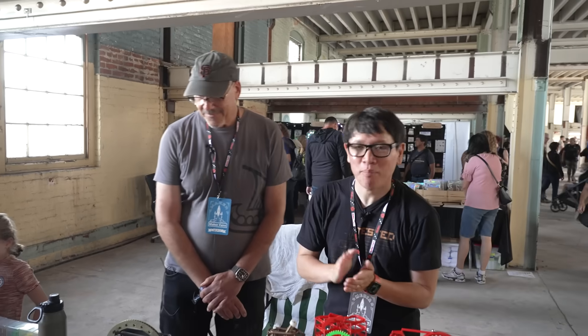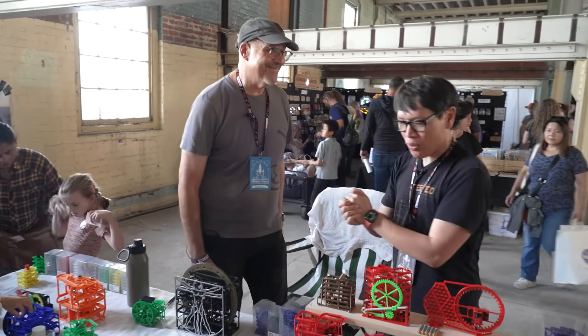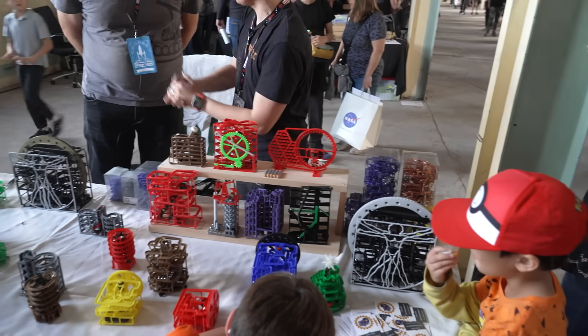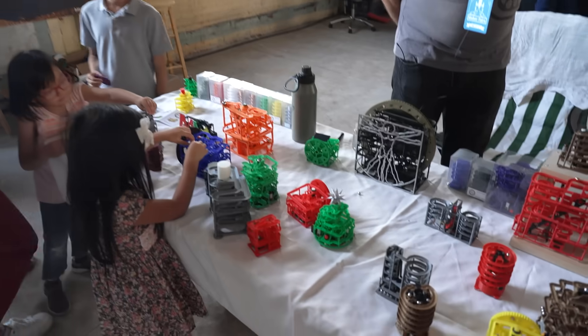Hey everyone, it's Norm from Tested here at Maker Faire 2023. I just met Barry Solman. Barry, you and your partner have this company, Galala Gadgets. And you have these incredibly eye-catching marble mazes.